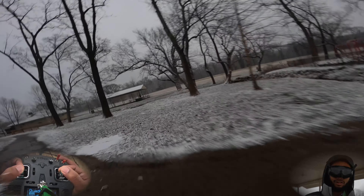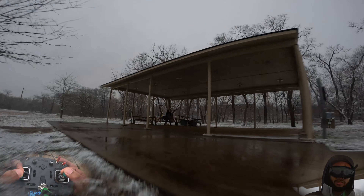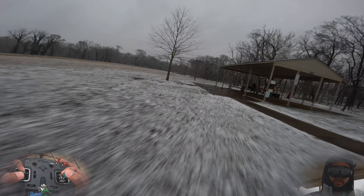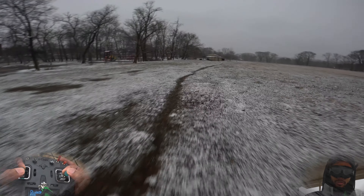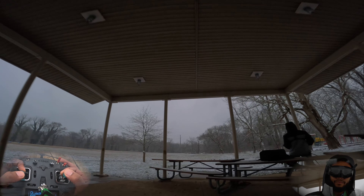Let me know what FPV simulator you guys use out there — I've been playing around with Liftoff. I got a new MacBook and it can finally support the graphics with the M1 chip. My hands are getting a little beat up out here, not gonna lie. We're coming in for a landing — 21.4 volts. Batteries really don't like the cold.